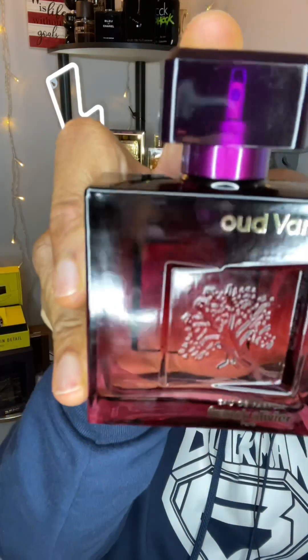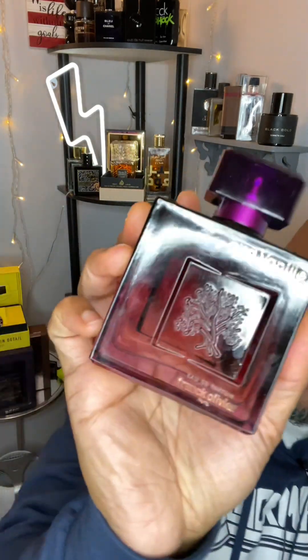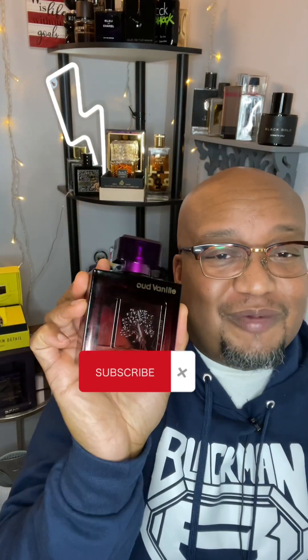The scent we're going to talk about today is Frank Olivier, and the fragrance name is Oud Vanilla. Pretty bottle, guys. It's a fingerprint magnet — most of them are. They just tend to collect a lot of fingerprints.